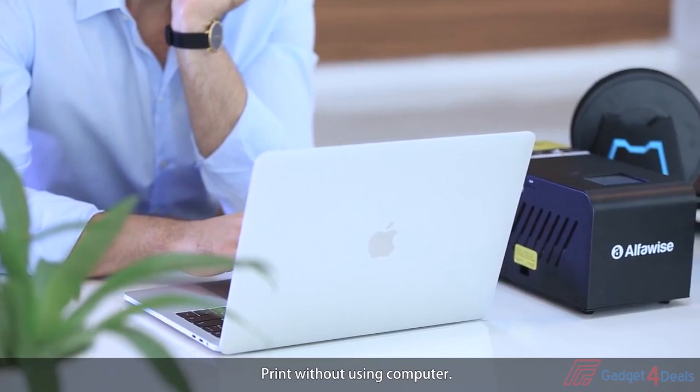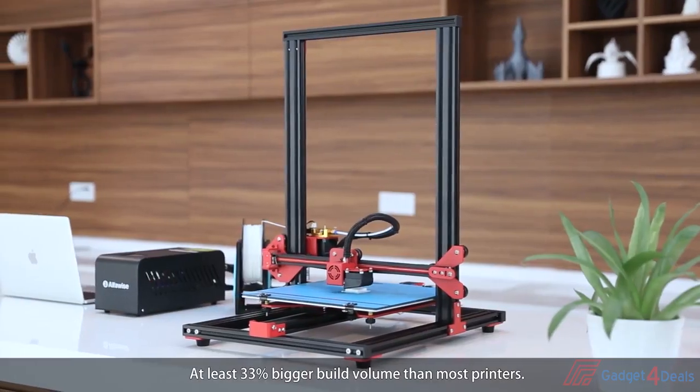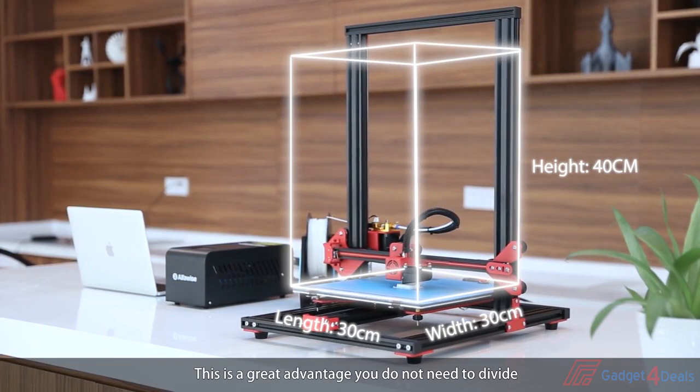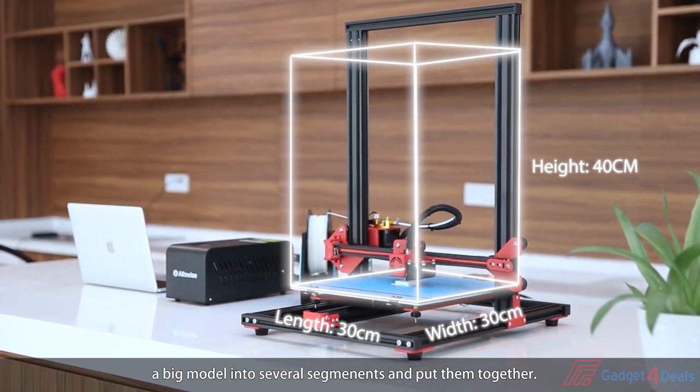Print without using a computer. Effortlessly print larger, more exciting 3D models. At least 33% bigger build volume than most printers — this is a great advantage. You do not need to divide a big model into several segments and put them together.